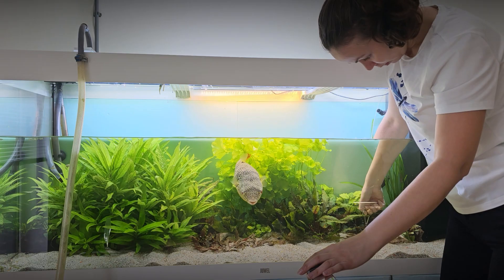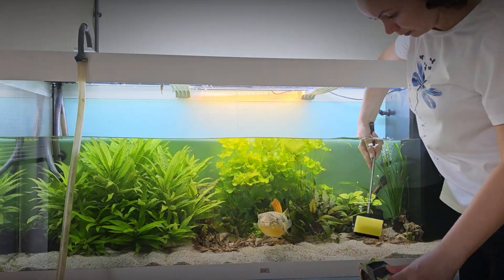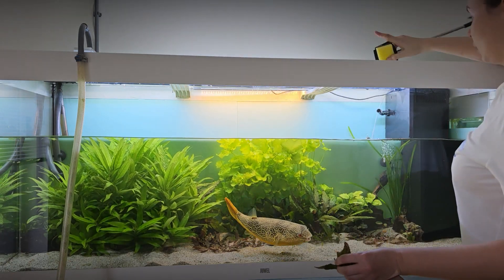As you can see, Bussia is closely supervising the process. Then I use a soft sponge to clean the windows. I usually drain about 25-30% of the aquarium volume.